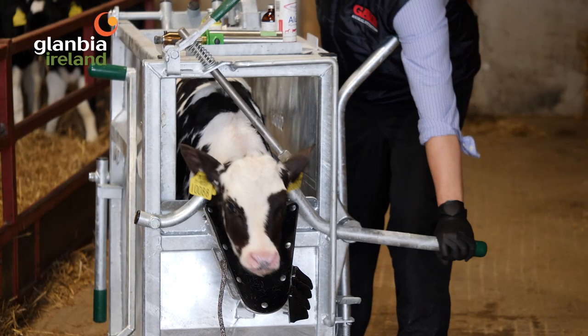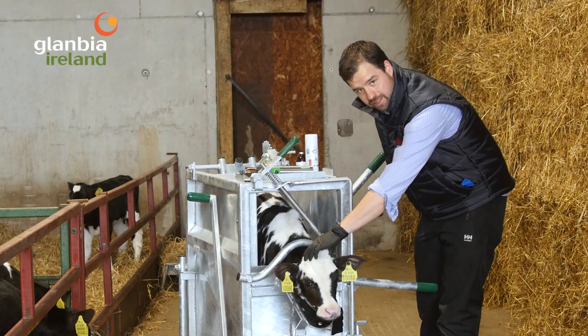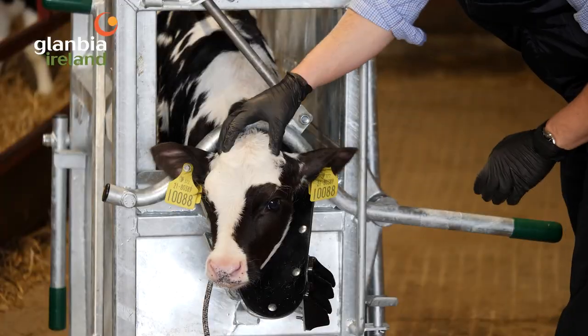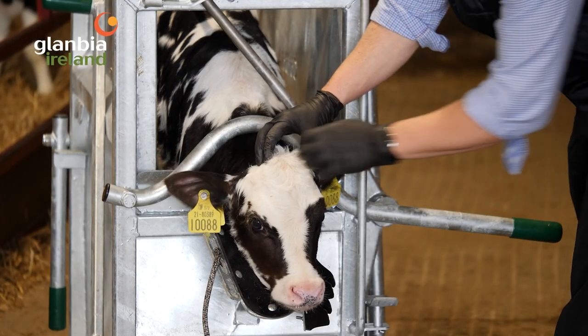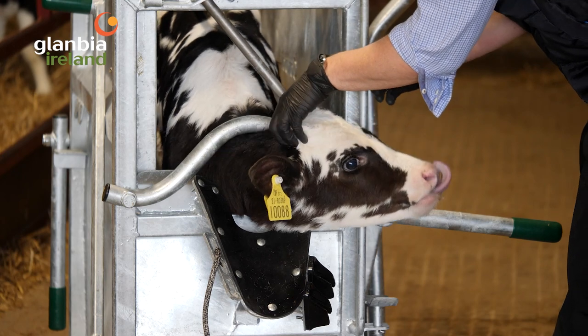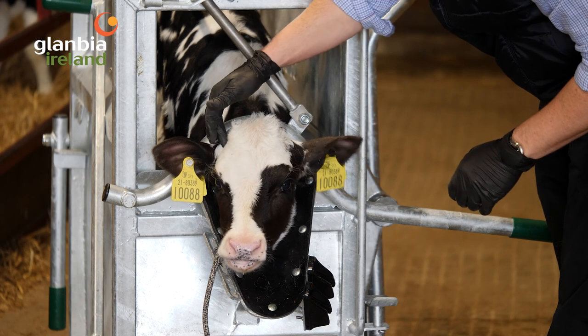The calf is loaded up in the crate. The first thing to do is feel for horn buds to make sure they're there — there's no point disbudding a calf that doesn't have any yet. This calf has very nicely sized horn buds and not too much hair on them, so there's no need to use scissors to remove the hair.